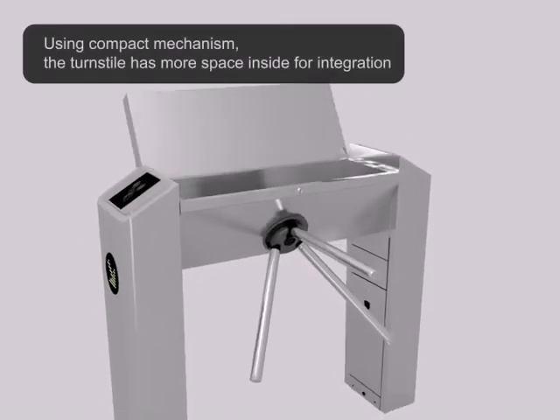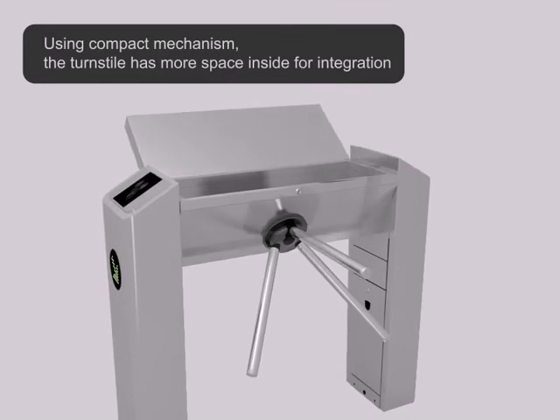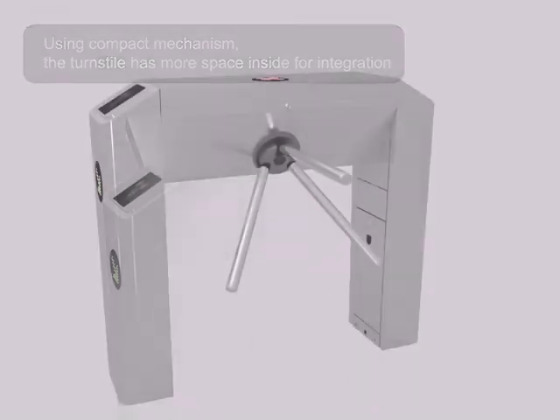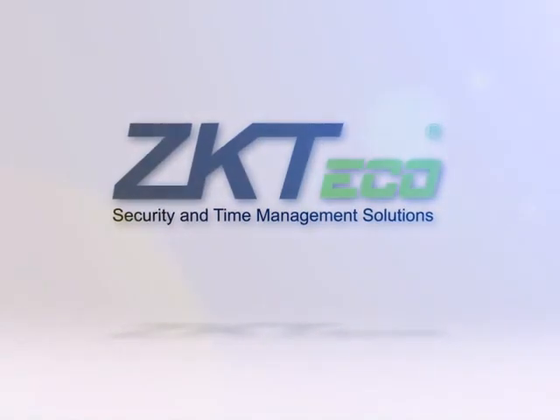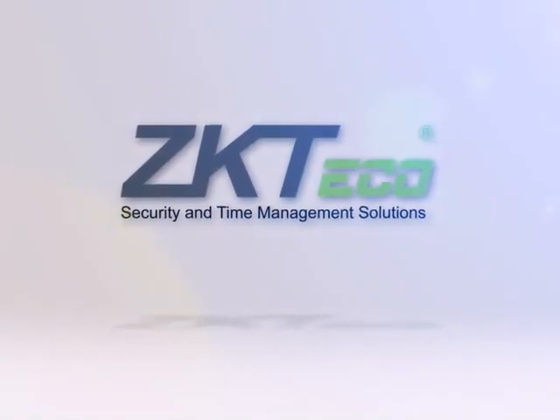Using a compact mechanism, the turnstile has more space inside for integration. The two columns at the end provide more space for system integration.